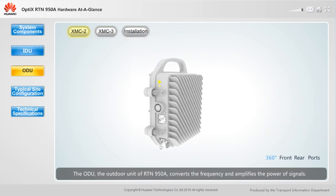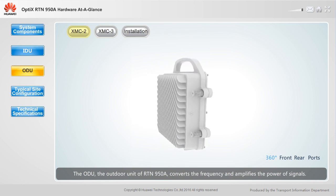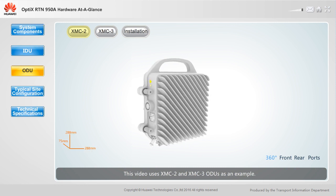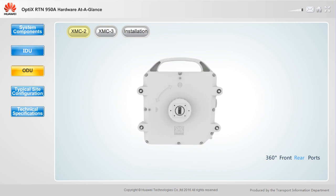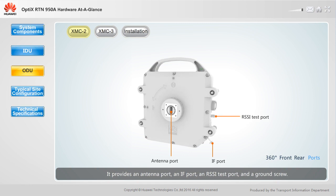The ODU, the outdoor unit of the RTN950A, converts the frequency and amplifies the power of signals. This video uses XMC2 and XMC3 ODUs as an example. An XMC2 ODU can operate in IS-2 or IS-3 mode. It provides an antenna port, an IF port, an RSSI test port, and a ground screw.